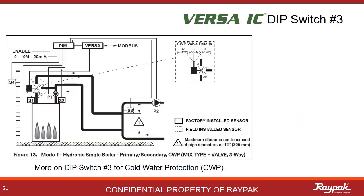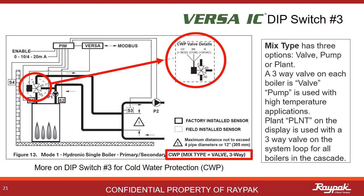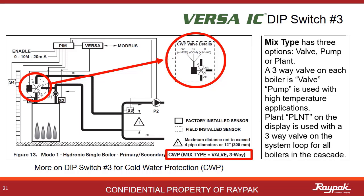Mixed type describes the type of cold water protection that is present. If it is a 3-way valve like depicted here, then the mix type is valve. If an injection pump is used like on our X-Therm models, then the mix type is pump. If there are multiple boilers in the cascade and the cold water protection is a 3-way valve down by the decoupler, then the mix type is plant.